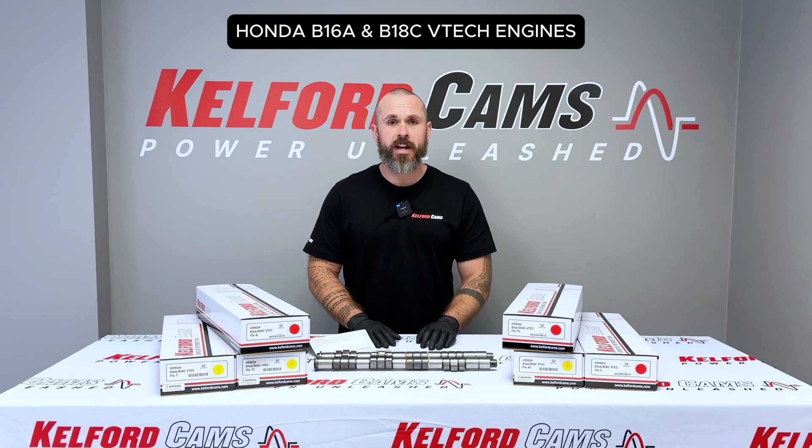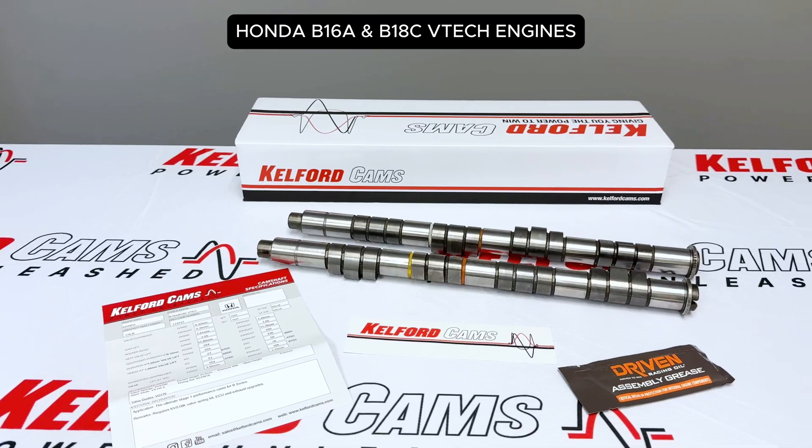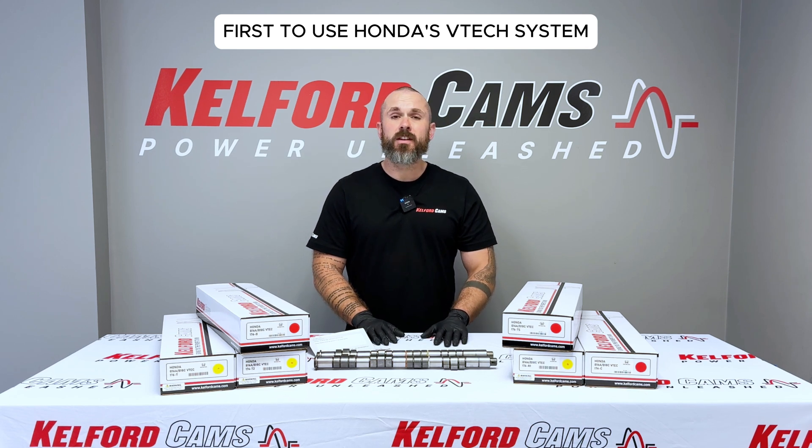Let's talk about a true icon of the JDM world: the Honda B16A and B18C VTEC engines. Produced between 1988 and 2001, this was the first production engine to use Honda's VTEC system — a game changer in variable valve lift and performance engineering.